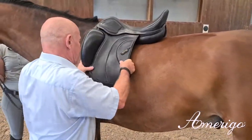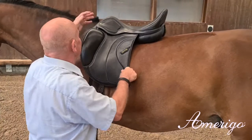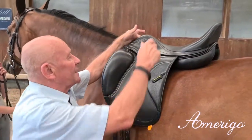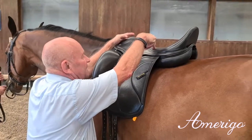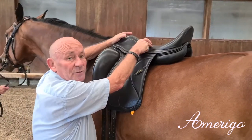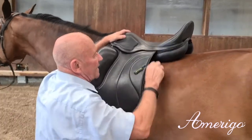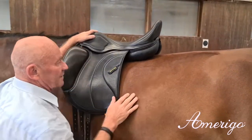If you place it on, you see the head iron. The deepest point of the saddle has to correspond with the deepest point of the top line at the base of the withers. Then this angle adapts nicely to the rising top line to the croup.